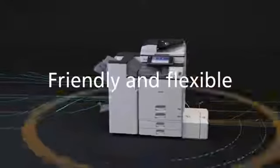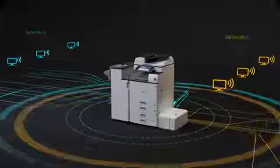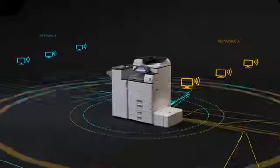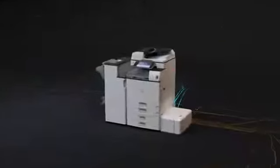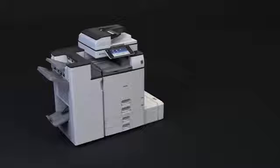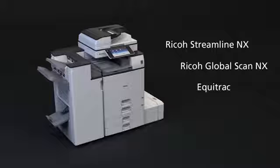The 54 series does everything possible to make office workflows easier. It even allows you to print in two networks with one machine, so you can save office space and costs while keeping information secure. It's also compatible with a range of software solutions to help you manage digital workflows, improve productivity and reduce your operating costs.